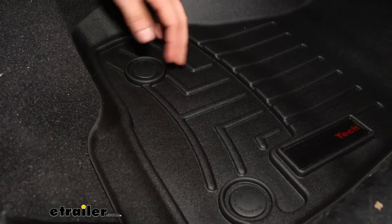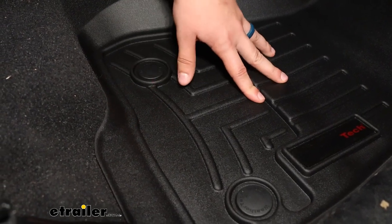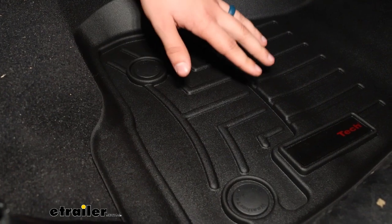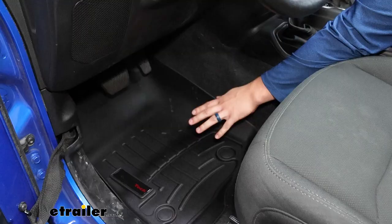The semi-custom also uses the factory anchor points, but with this custom fit it's going to be very secure — it's not going to move around on you or shift on the floor. It's going to stay right where it's supposed to.